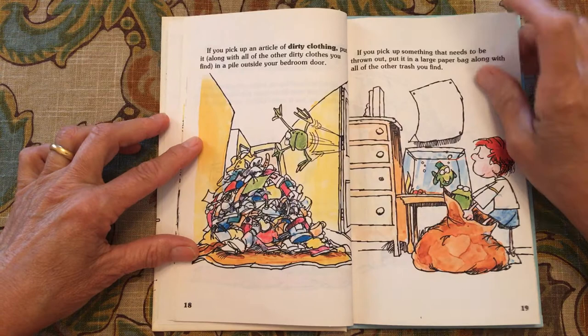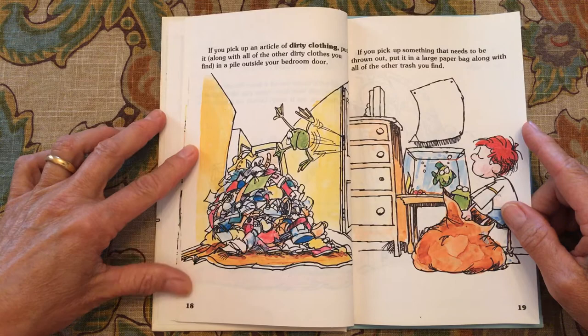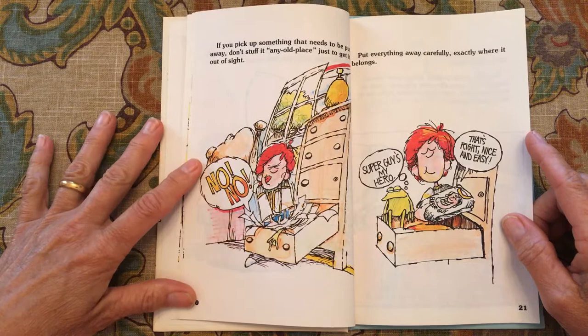If you pick up an article of dirty clothing, put it in a pile outside your bedroom door. If you pick up something that needs to be thrown out, put it in a large paper bag along with all of the trash you find. If you pick up something that needs to be put away, don't stuff it in any old place just to get rid of it and out of sight — that's a bad move. Put everything away carefully, exactly where it belongs.